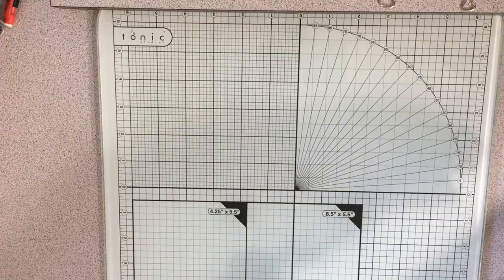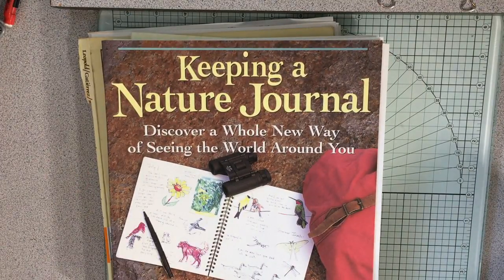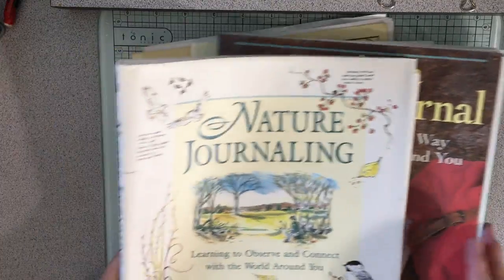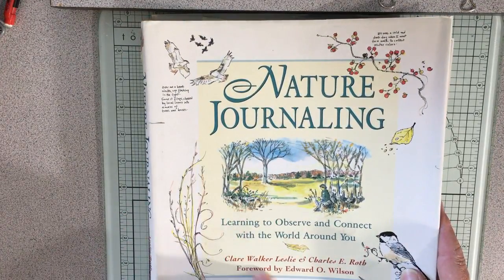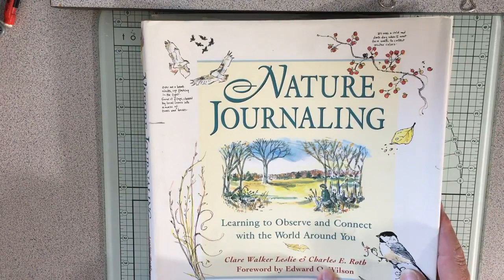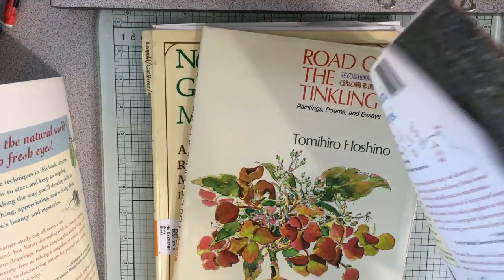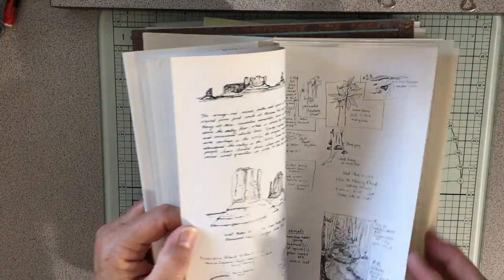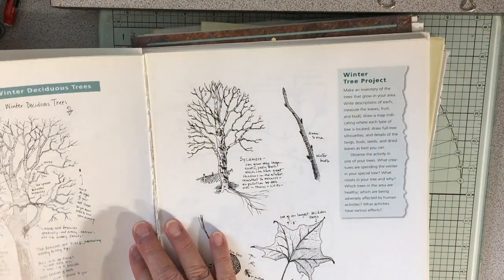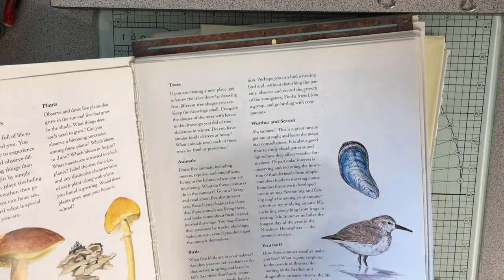Some other books I'm using in my junk journals that I have cut up: Keeping a Nature Journal — there are two versions of it with the exact same content inside. You can get it as Keeping a Nature Journal or Nature Journaling by Clare Walker Leslie and Charles E. Roth. The insides are exactly the same; I'm not sure why the name changed. I love this for my junk journals. I got two copies and I cut out of these all the time. I'll probably find another copy to keep for myself.